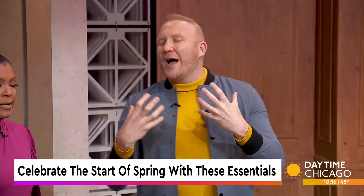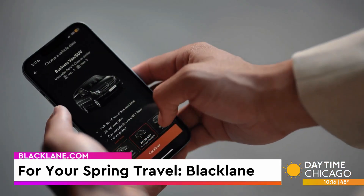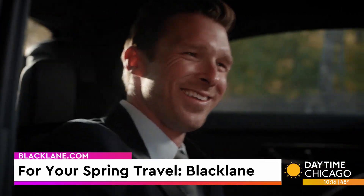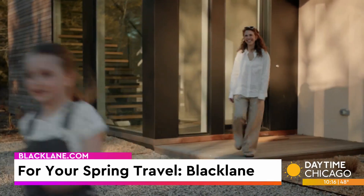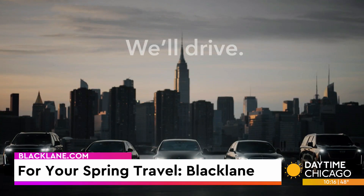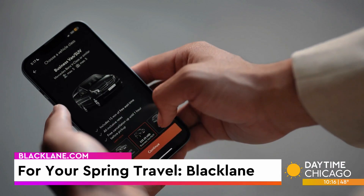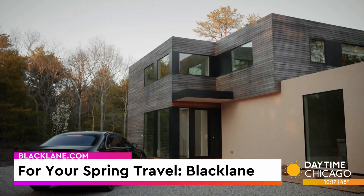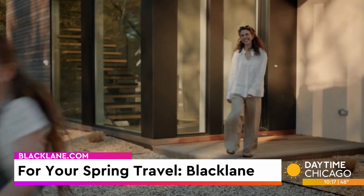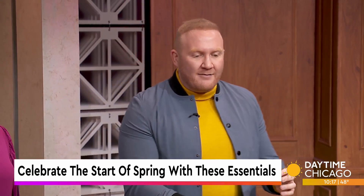Last up, if you want to ride around in style in a premium way, check out Blacklane. They're a premium global chauffeur service. I used them yesterday coming from O'Hare — they're reliable, they're flexible. They've got fixed fares, so regardless of your timing, taxes, tolls, everything's included. They're launching city-to-office service in Chicago, Indianapolis, Grand Rapids, Madison, Milwaukee, and Green Bay. They also have airport service, and they give you one-hour complimentary wait time.